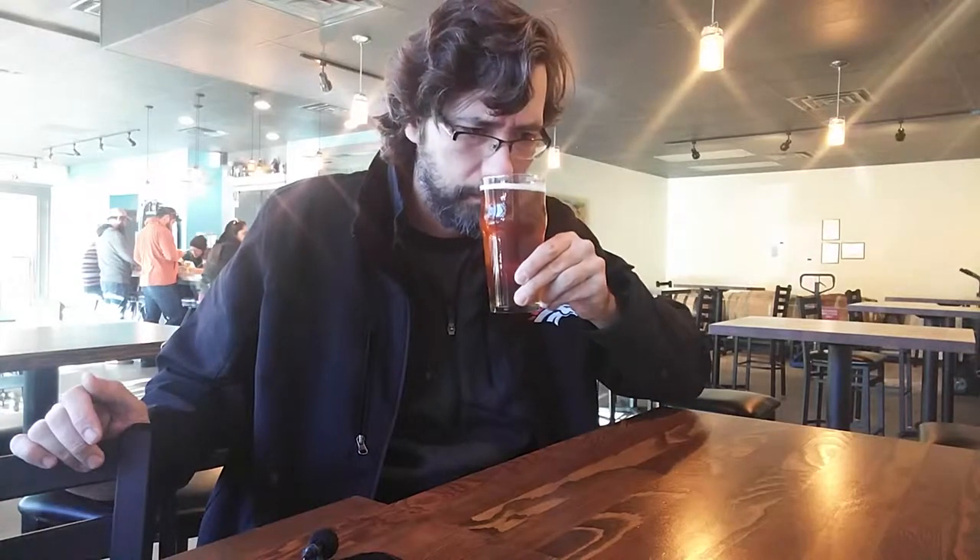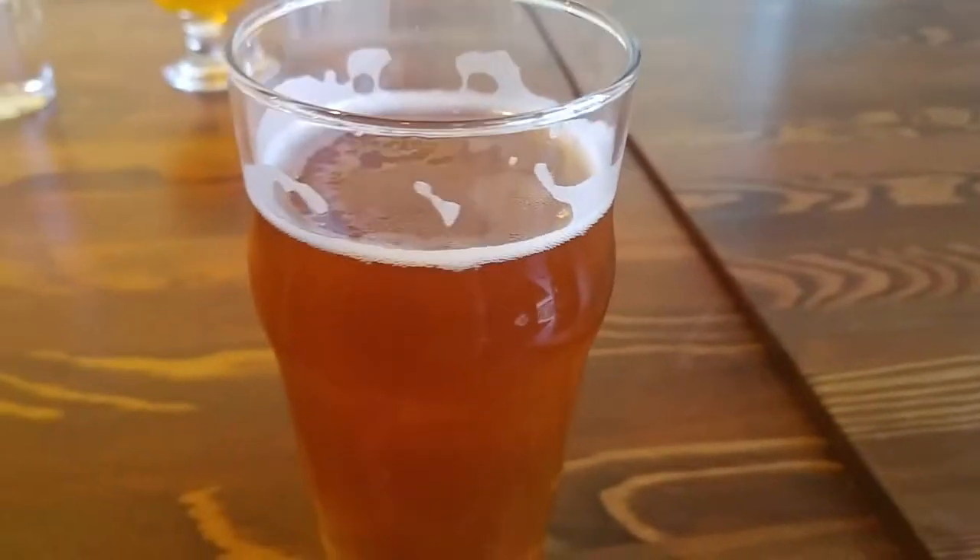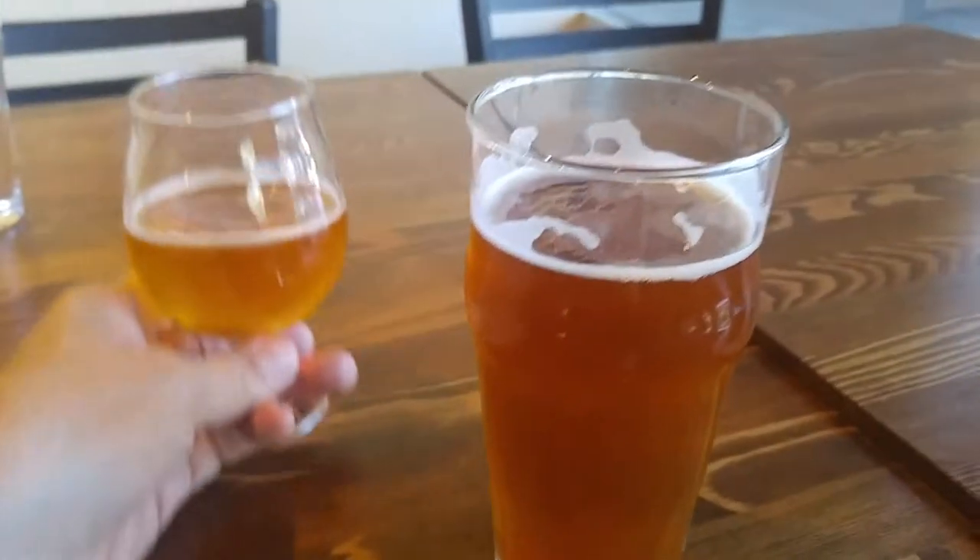So my second beer is a Detrain IPA — gotta check the IPA at every place you go. No real discernible smells, a little piney. Wow, nice and hoppy, extremely hoppy. Excellent. Here is the Detrain — look at that beautiful color compared to the triple.